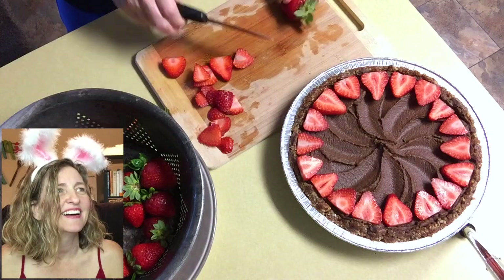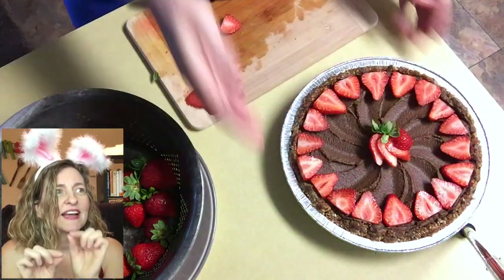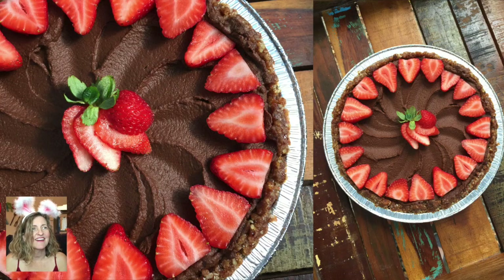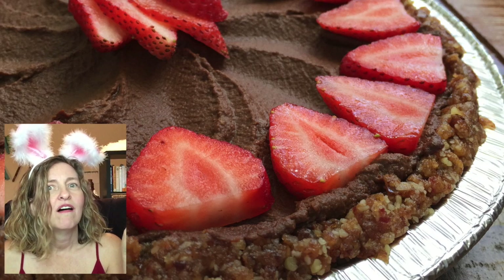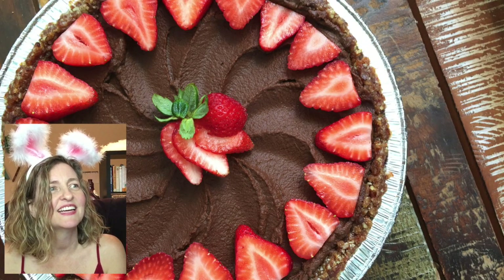Then I found my biggest strawberry and just sliced it up to the top but let the top just hang there. Oh, look — he's so pretty! Look at the date nut crust. Oh my God, he's so pretty. I can't wait to eat you again.